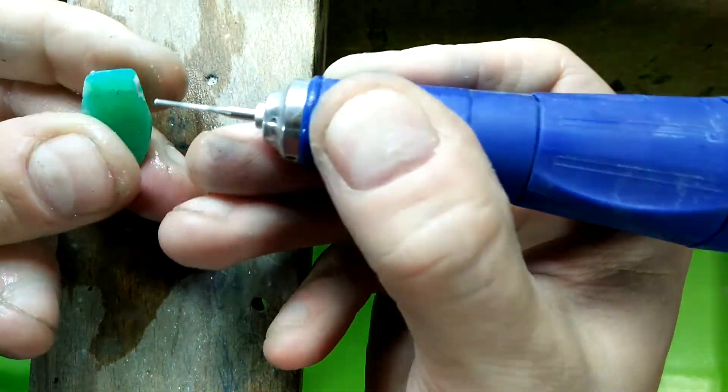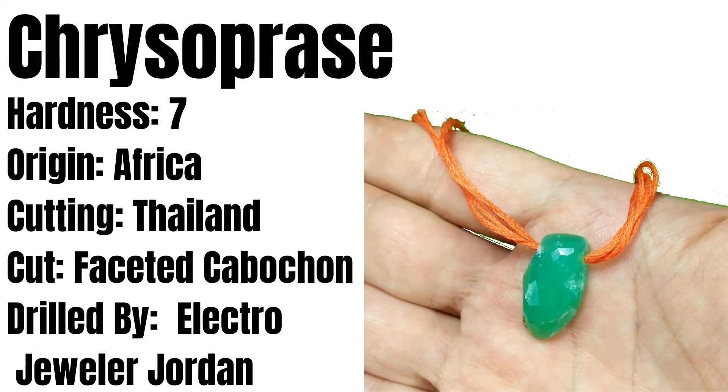Did you hear that? I just broke through. Hello, Electrojeweler Jordan here, and today we're going to drill this chrysoprase.